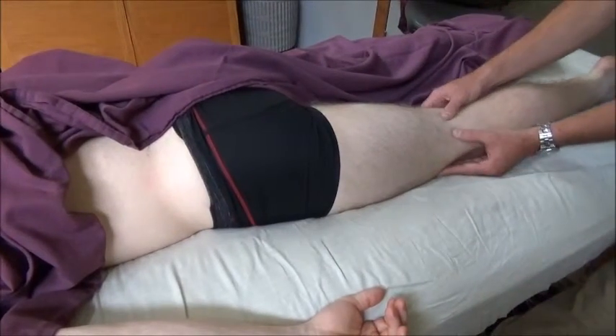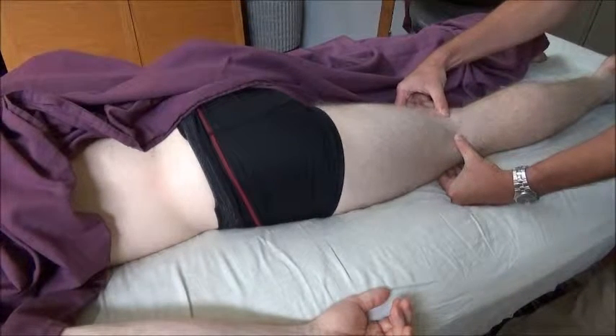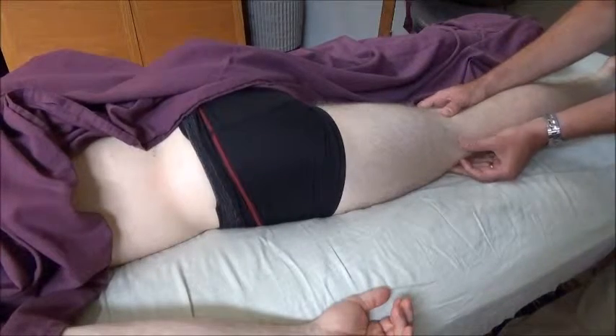Down in the popliteal region, this is going to be the easiest place to feel the tendons of the semitendinosus and semimembranosus on the medial side. And then on the lateral side, you can feel the tendon of the biceps.